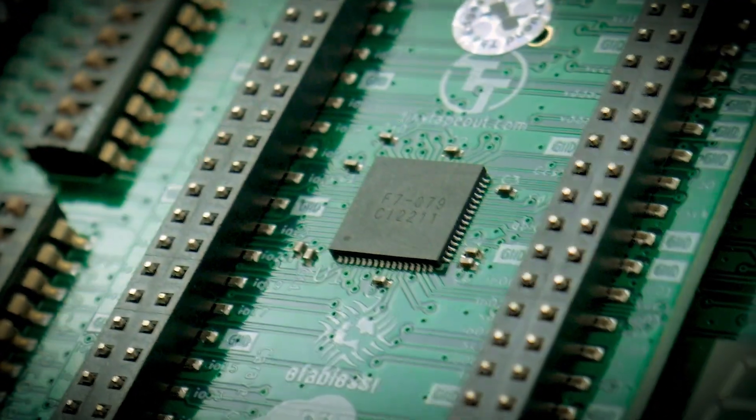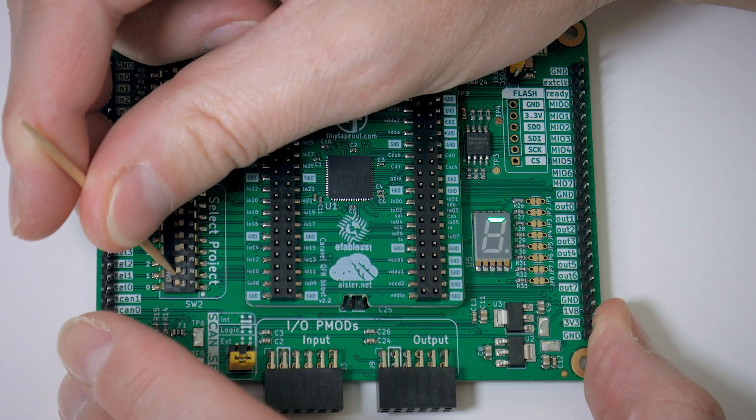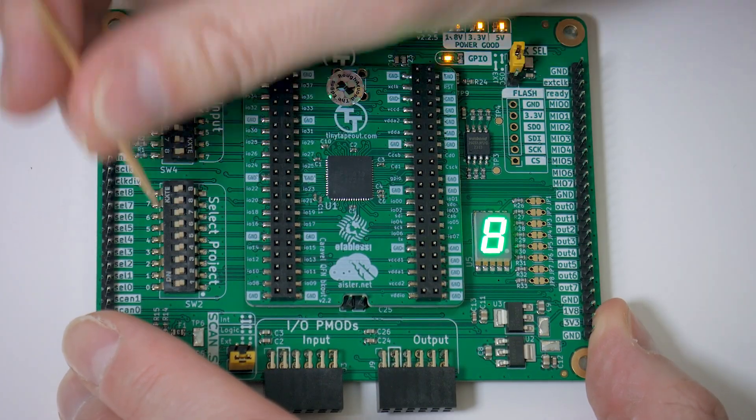If you have one of these kits, or you're just here because you're curious to see what the community has made, I'm going to give a quick tour of the board and some of the on-chip projects and show you how to get started. So let's crack on.